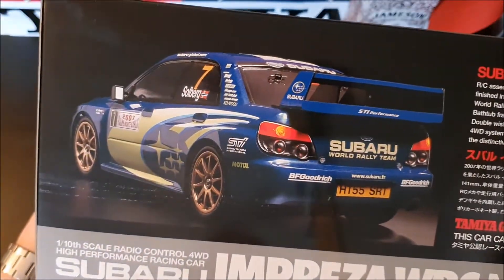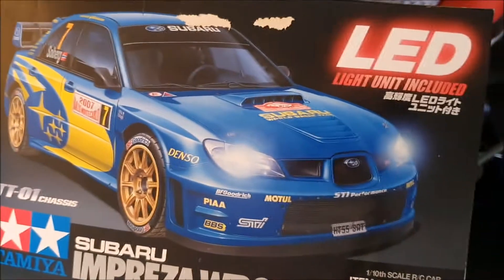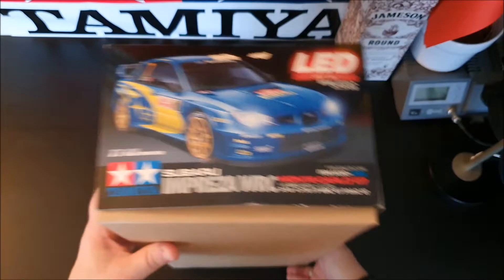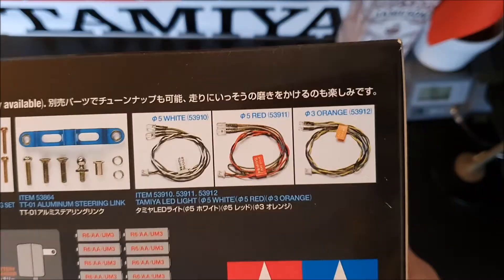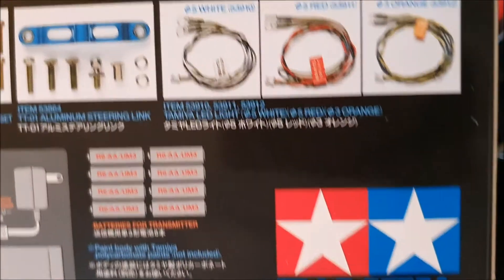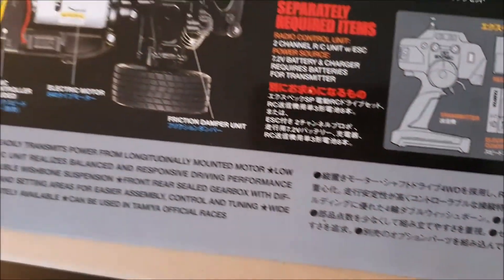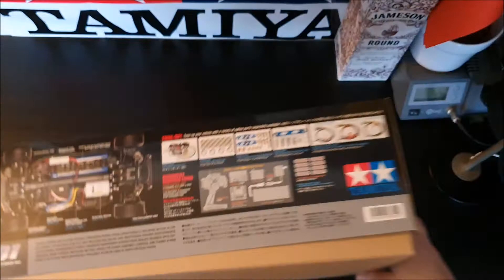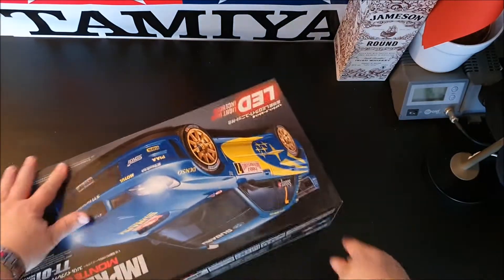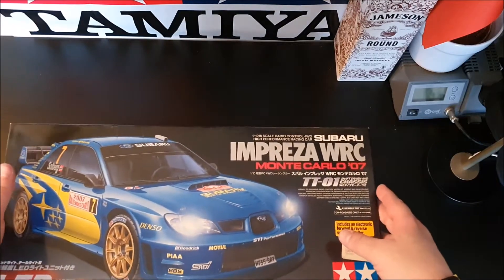It's a nice-looking car. Petter Solberg drove this in the 2007 Motocollor rally, but I think it's the 2006 model Subaru. Here we can see some option parts, aluminium parts. This came out in 2007.